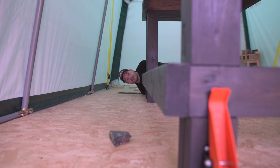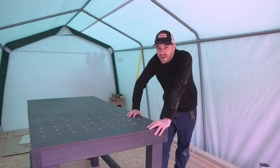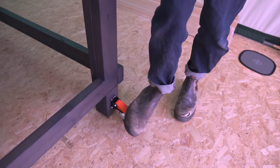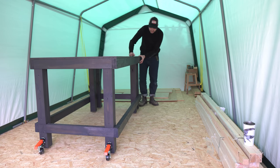Right, so that's a caster in each corner. The bench is nice and solid on its legs. It'd be even better when I fit a shelf and put some extra weight on it, but if I want to move it, I just have to push down on these casters and then I can wheel it around.